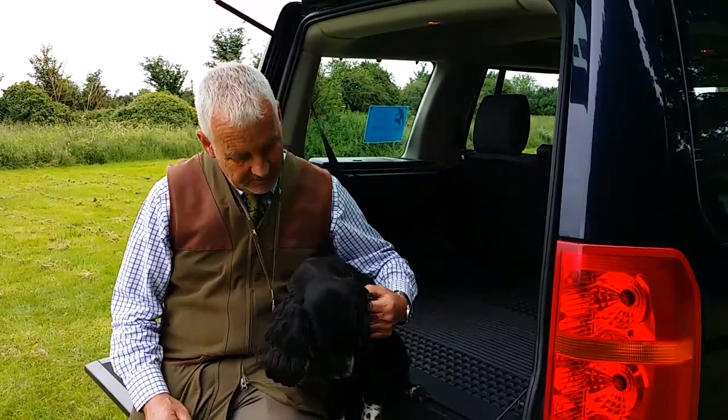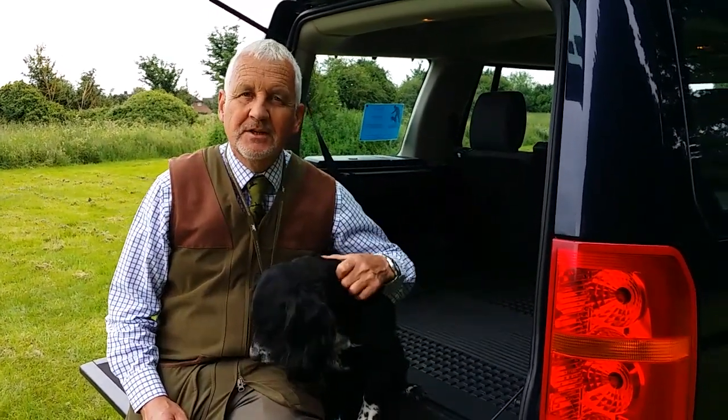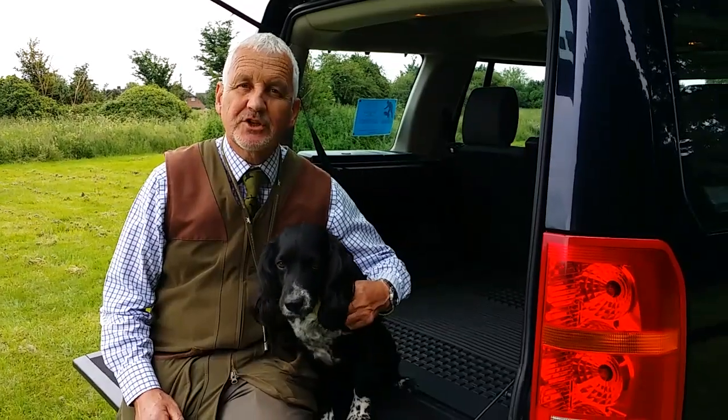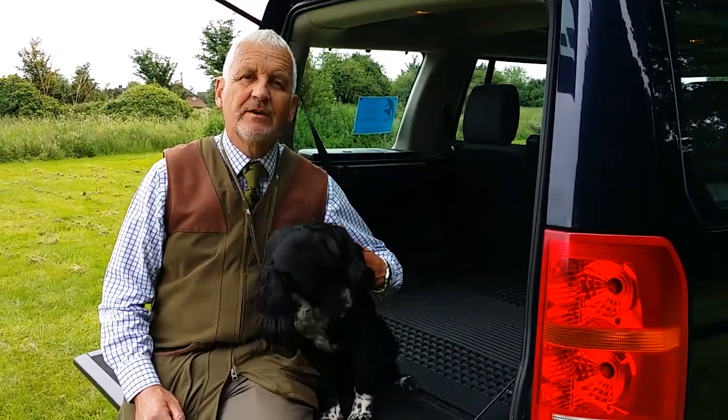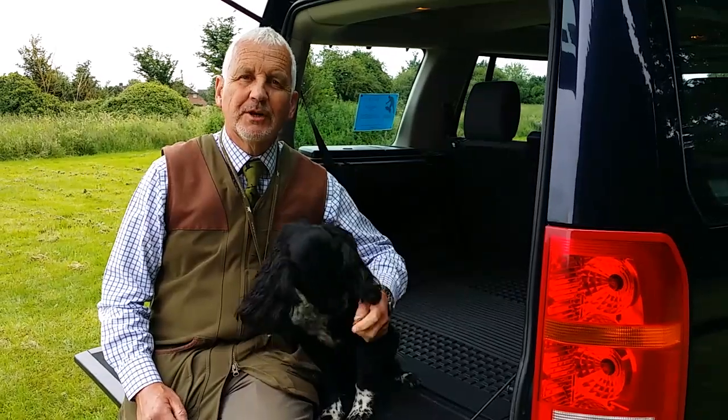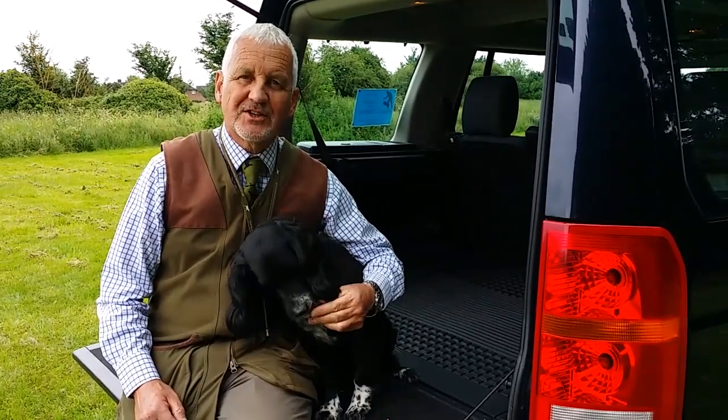Hi, my name's Ian at Working Dog Company and this is Woody, my little Cocker Spaniel. Today we're just going to be showing how to change your slip lead into a halter type lead, which is a good way of applying the lead to a dog when we really want to teach it how to walk nicely at heel.